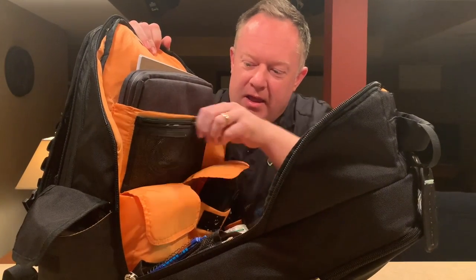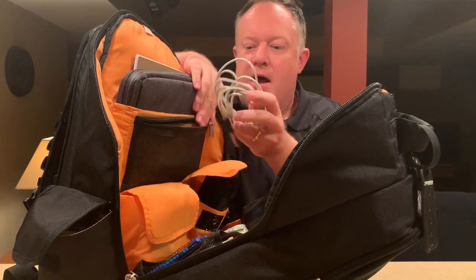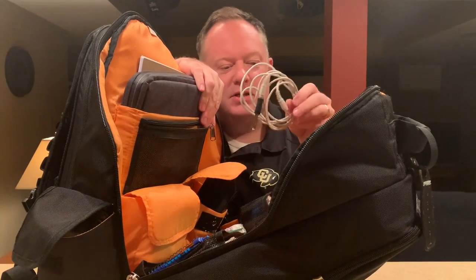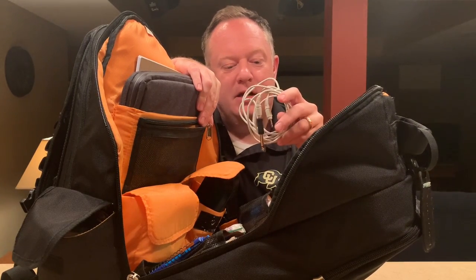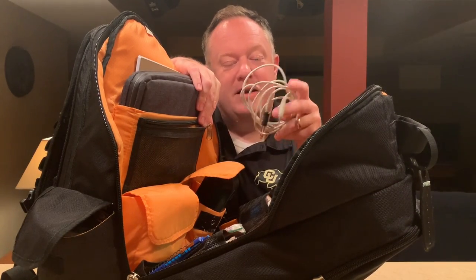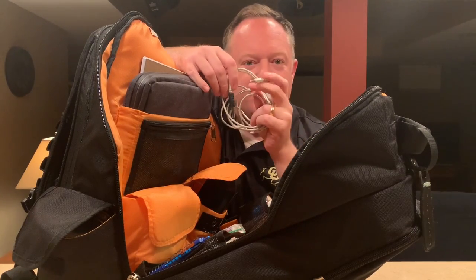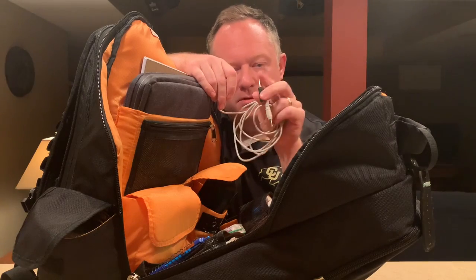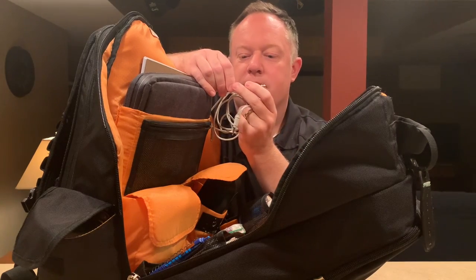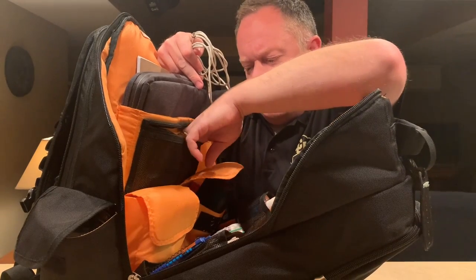There's one more pocket in this area — a little zipper pocket. In here I keep a cable that I want quick access to because it's an eighth-inch phono cable with a little eighth-inch to quarter-inch adapter on it. Also in here I believe I have a little lightning cable — a little eighth-inch to lightning.